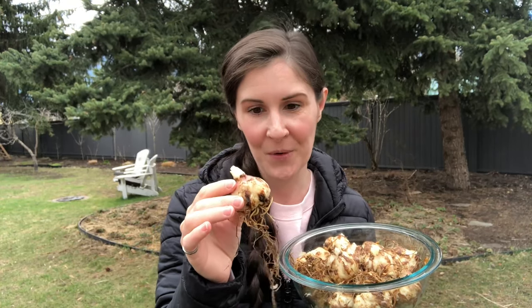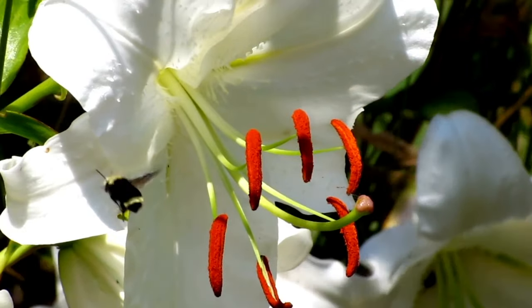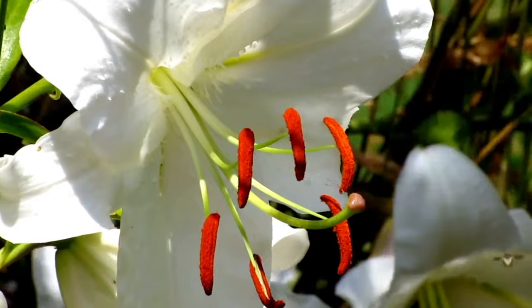These lily bulbs have had a chance to soak, so they're a little bit firmer and definitely hydrated — they're ready to plant. Like I said, it's not strictly necessary to soak them; it just gives them a nice start if they're a bit dry in their packaging and makes sure they're hydrated when you plant them.